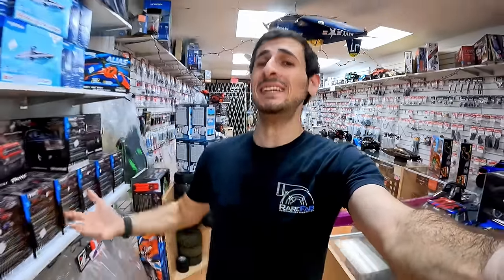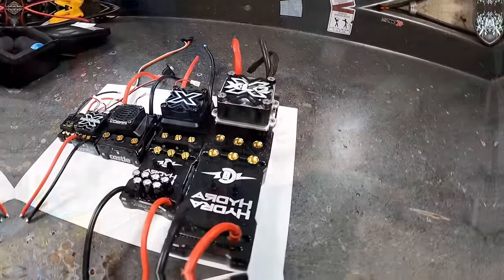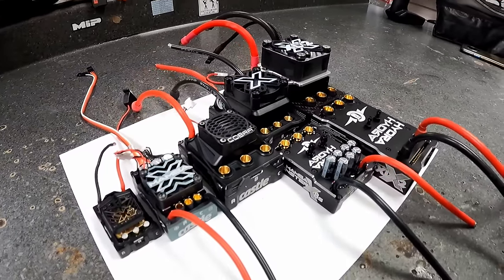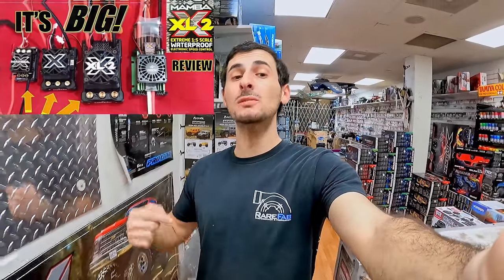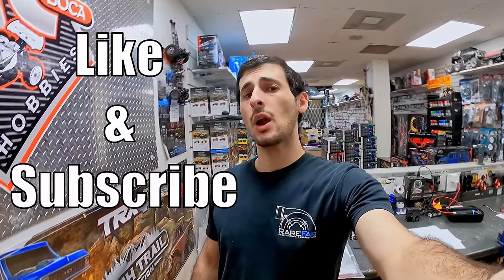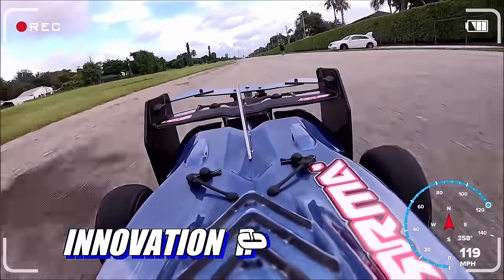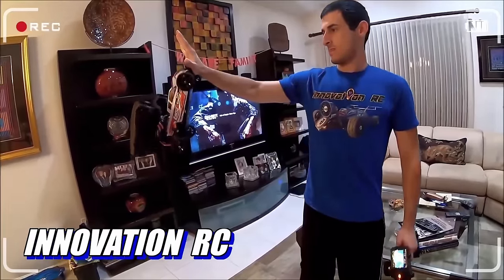Doesn't it suck when you want to upgrade and go faster but have no idea what you want? Today I'm going to be going over all the brand new X series ESCs from Castle Creations. This will update my ultimate ESC video and will be followed by an ultimate motor video. Drop a like and subscribe — we'll have more useful videos like this. What is your favorite ESC? Let me know in the comments.